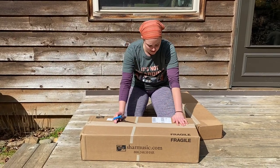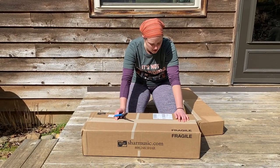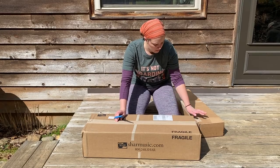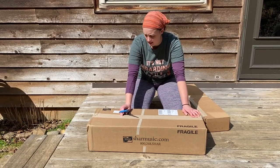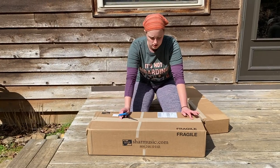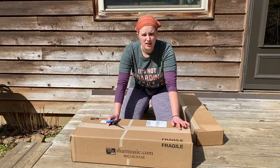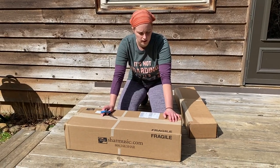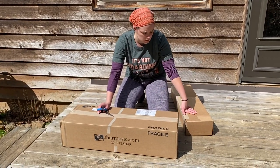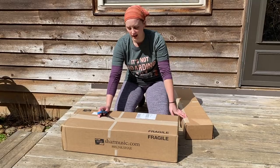I'm so excited. This box is something I have been anxiously awaiting. I got two boxes from Char Music based out of Ann Arbor, Michigan. One of these boxes has a fiddle in it that I had some repairs done to — pretty much a total rehaul. And then in this box are some bows for me to try out.